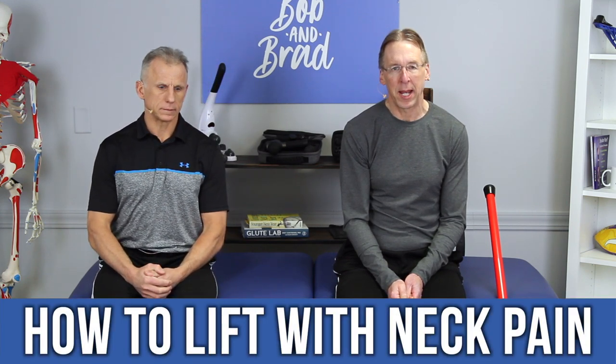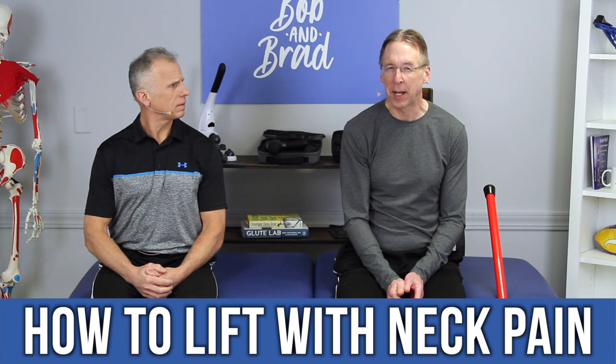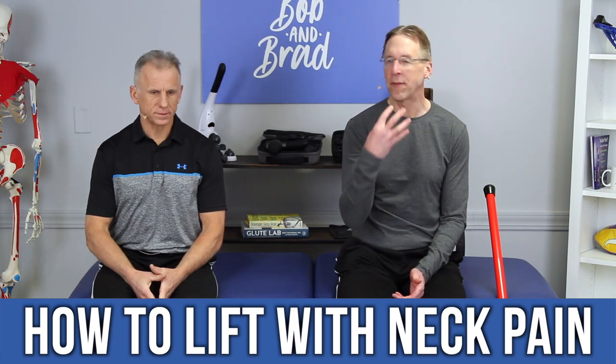Today we're going to show you how to lift with neck pain. This may not be apparent to you, but when you have a problem with your neck — pain — you can make it worse by lifting incorrectly or lifting heavy loads. I've actually injured my neck from lifting, a couple of times, because of the way the muscles — upper trap — connect there. It was a one-sided lift. Everything tightens up and strains when you're lifting objects.